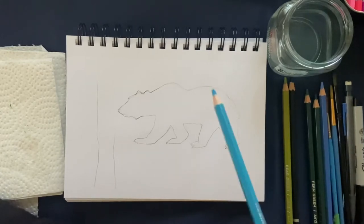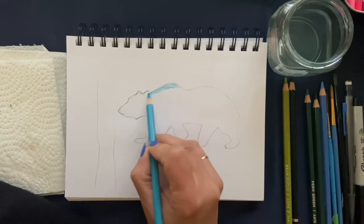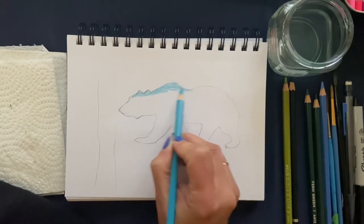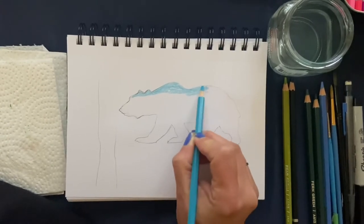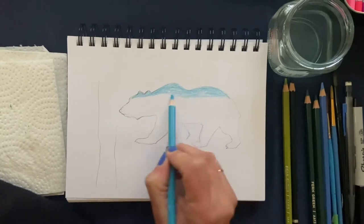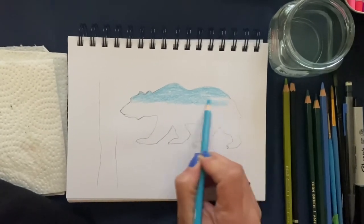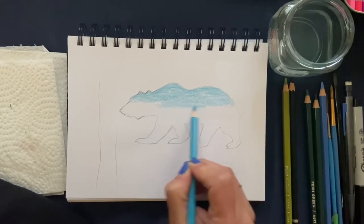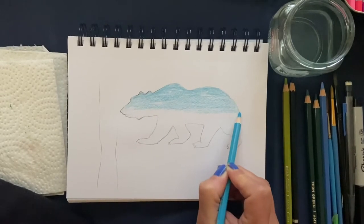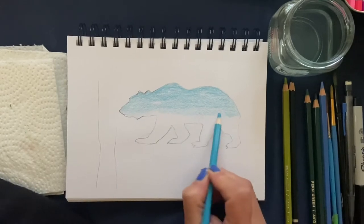The first color I'm going to start with is the robin egg blue. I'm going to press fairly hard and cover the top half of the bear with it. Once we get the paintbrush in there, we're going to activate that color. Press fairly hard and don't make straight lines because they're really hard to get rid of with these pencils — just go about halfway down the bear. I want it to get darker toward the bottom, so we're starting with the lighter color.